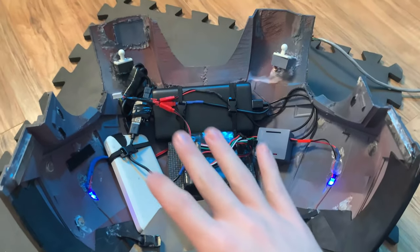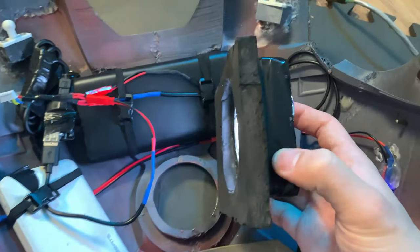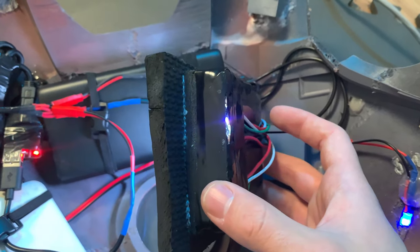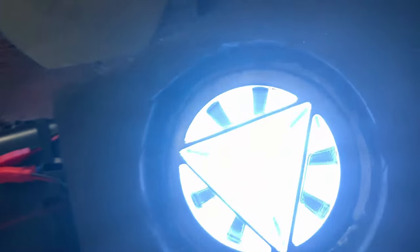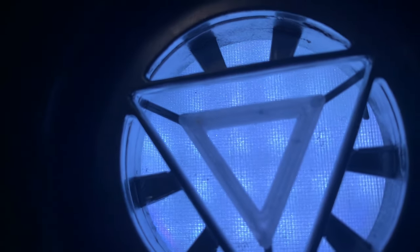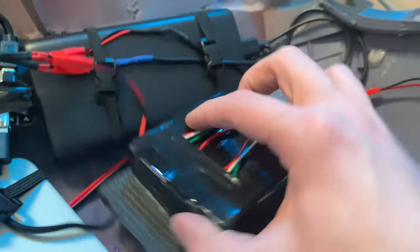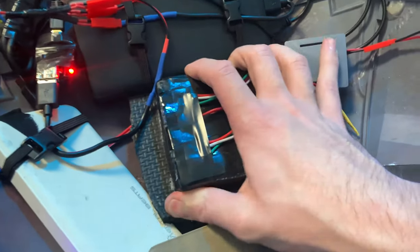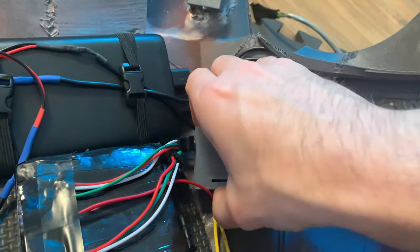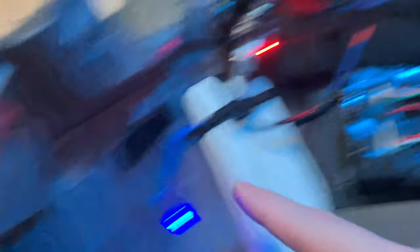Before we move further along with the back I want to show you the internals for the chest. First and foremost we have this arc reactor which is basically three layers of craft foam stacked on top of each other. All of these layers allow me to give depth to the NeoPixels so they're not stuck right against the diffuser. If you get really up close you can start seeing the individual pixels but as you move further away they start becoming diffused as one. And this entire system basically press fits around that plastic ring.